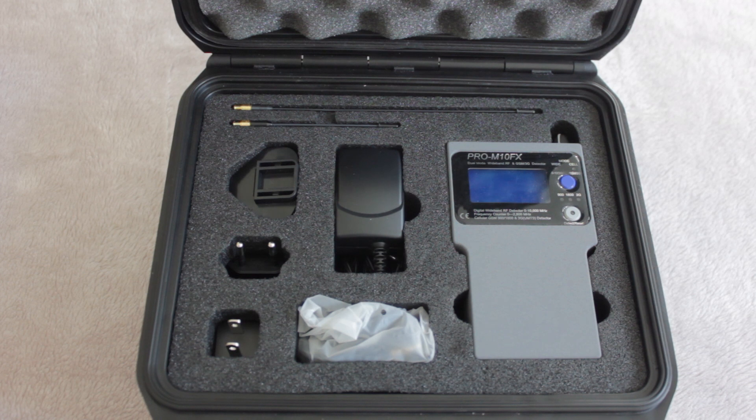Today we're looking at the Pro M10 FX, which is a radio frequency detector with a digital display. It was manufactured by a UK-based company called JJN, who are responsible for producing many different pieces of kit, ranging from radio frequency analyzers and detectors to non-linear junction detectors.